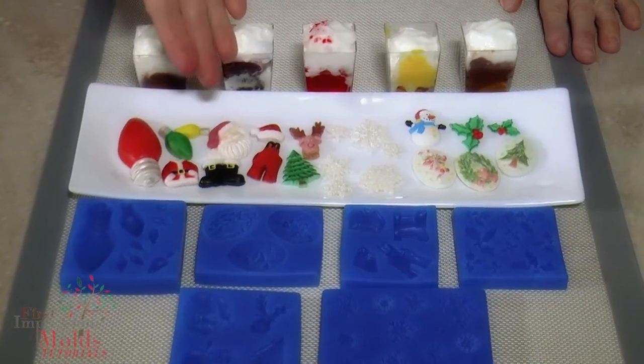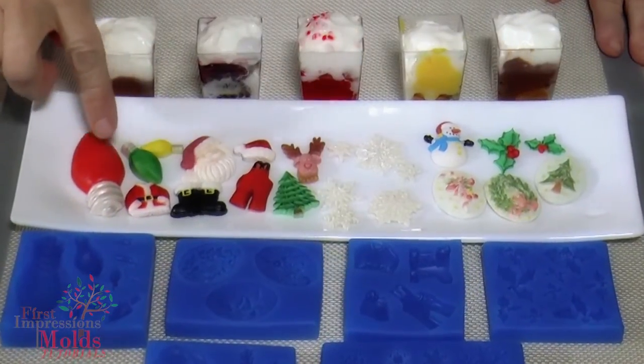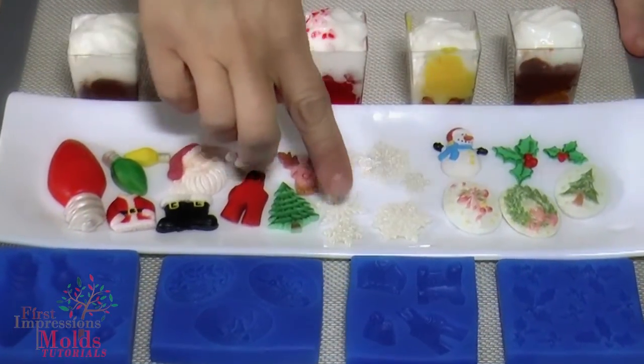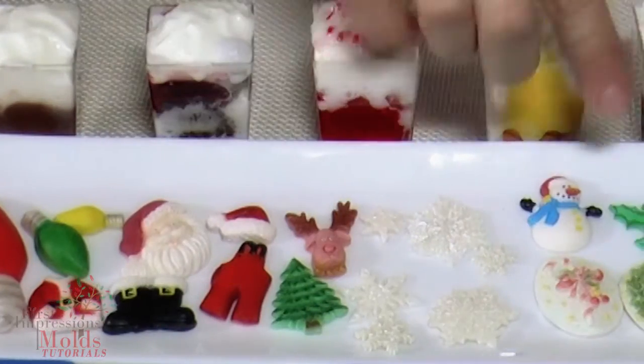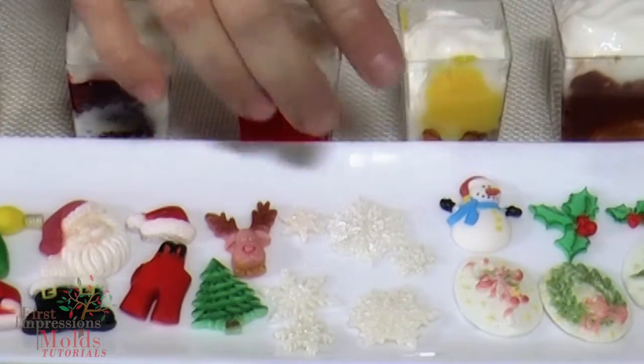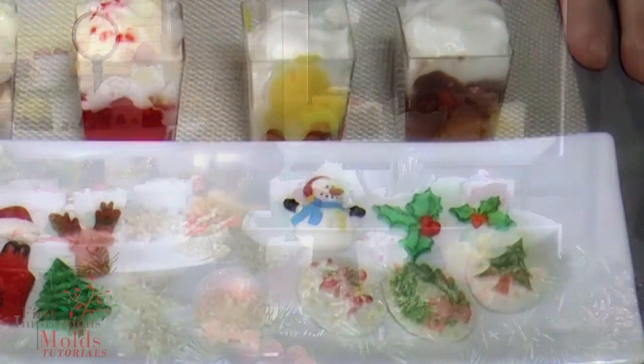For demonstration purposes today, we have already decorated our fondant pieces. As you can see here, we've painted them. You can see the beautiful detail — the snowflakes especially, the holiday wreaths. The detail really pops when you put the color on. And then we will use these to decorate our trifles.